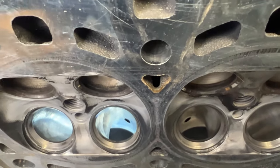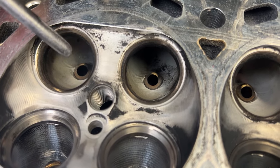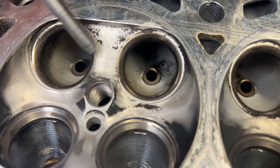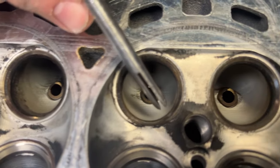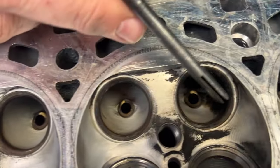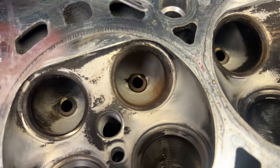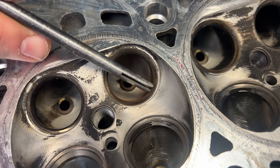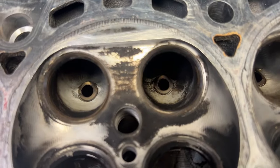This is some really dumb stuff. On the exhaust side, thankfully they didn't touch it — they left the factory seat in. But there are some different widths going on here. It doesn't look like they did a good valve job. This 45-degree angle here is thicker than the others, so they're all over the place.